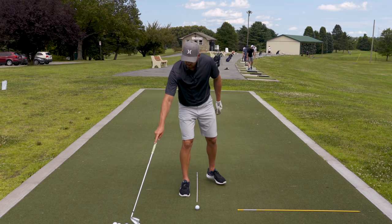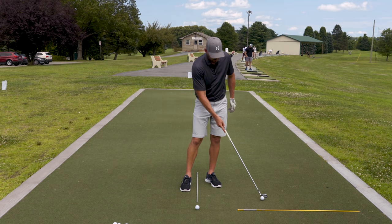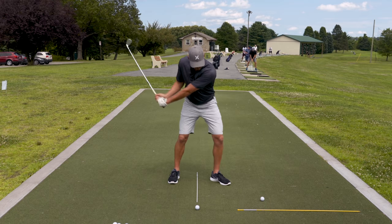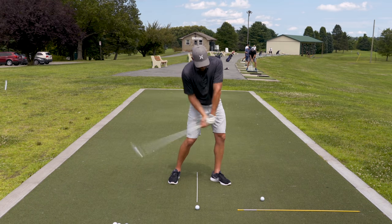The starting point for fixing that is making some practice swings — if you throw too early — and feeling like you get the club thrown out here. Literally put a golf ball or an object out two, three, four feet in front and get a sensation of the club head throwing out there. It's not back here, it's throwing out there.